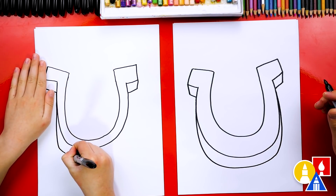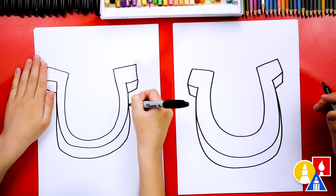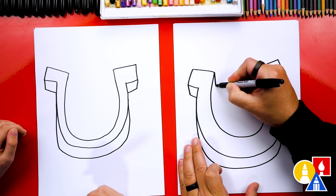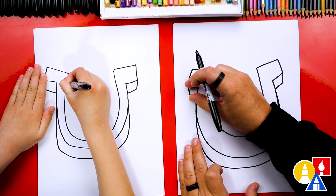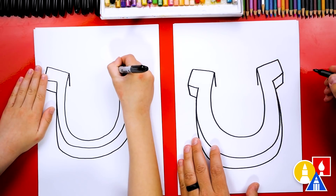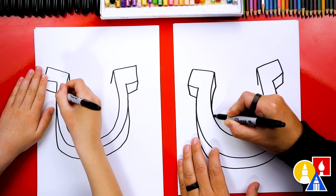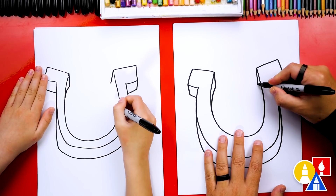Come down, around, and then back in. Now we can also add a little thickness on the inside. This part's a little tricky, but I bet you could do it. We're going to draw another vertical line coming straight down that matches the outside line right here. Then we're going to do the same thing over here. Then we're going to connect this back into the horseshoe, and the same thing on the right side.